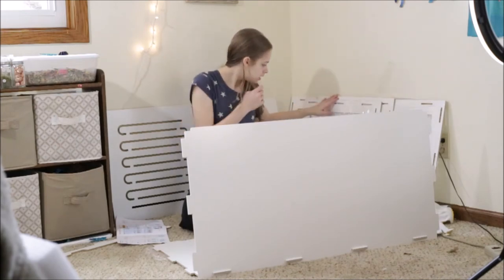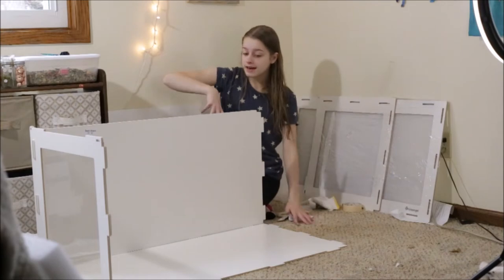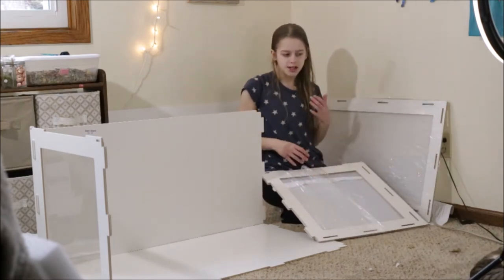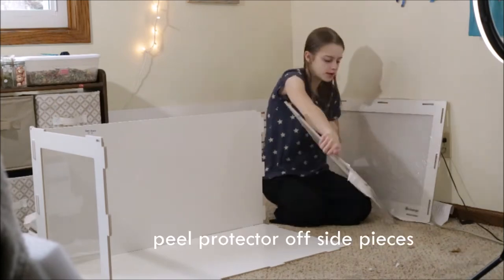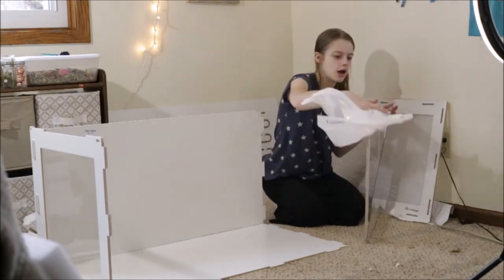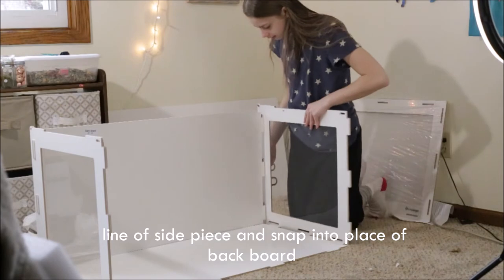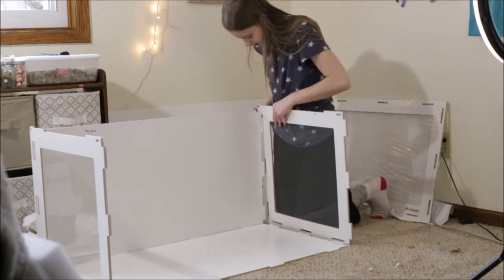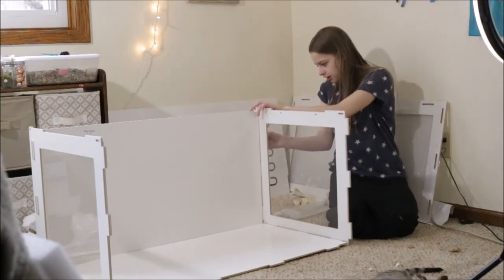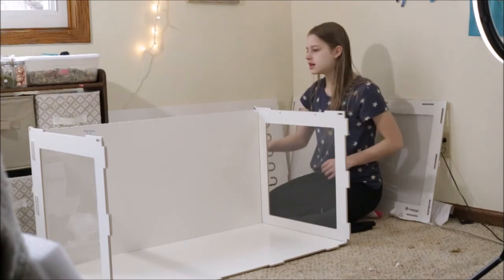Now we have the left sideboard left, which would be this piece. I finally got the sideboard figured out. The instructions are a little confusing because they're picture-based only. You have to open it up a little bit — it's scratching me pretty bad. You have to line it up, and this takes a long time if you don't have someone helping you. My younger sister did help me, thankfully. Again, you're gonna put the silicone rings basically everywhere that you attach a part. Now we'll go ahead and insert the sideboard.